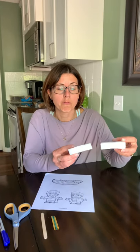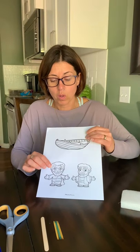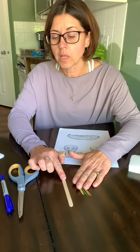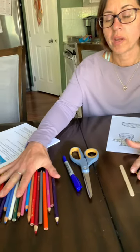Let's look at the supplies we need. You are going to need foam — you may have two pieces of foam that we will attach together, or you may have one piece for the water. You will also have card stock of Jesus, Peter, and the boat that we will color and cut out. You will have some toothpicks, a popsicle stick, scissors, a blue marker, and some crayons or markers.